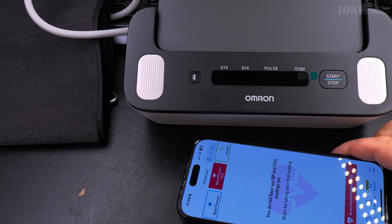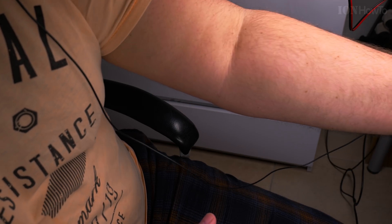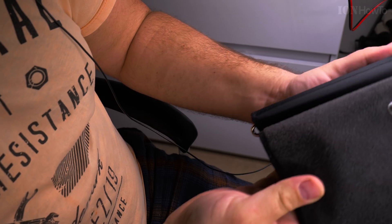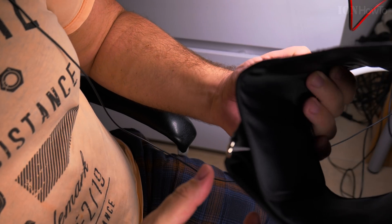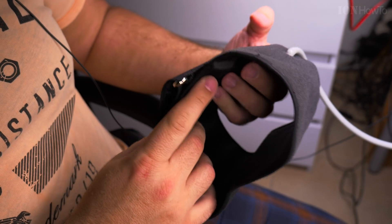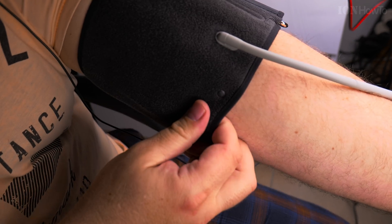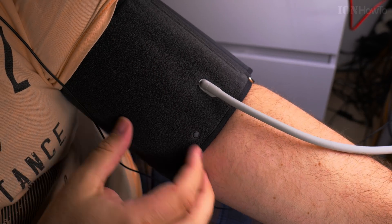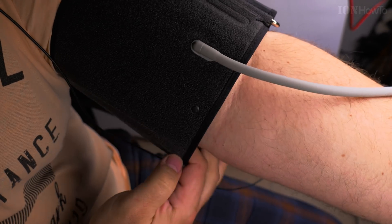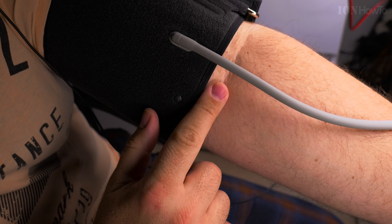First I'll put the cuff on my arm. It's already closed, already wrapped like that, and all I have to do is put my hand through it like this. There should be about one centimeter — just a little bit of space here.